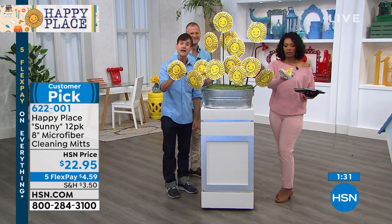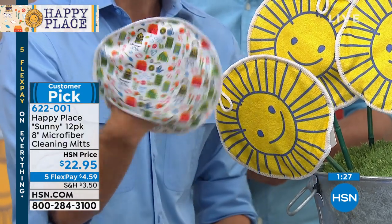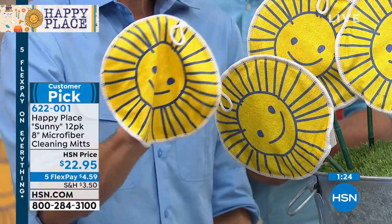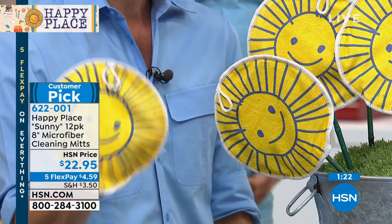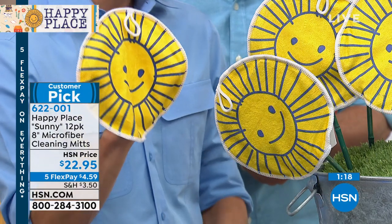After you use them each week to do all your cleaning, you just throw them in your washing machine. The one I have on my hand right now has already been through the washing machine and the dryer, so you can see it holds up really well, and then you just use it again the next week.